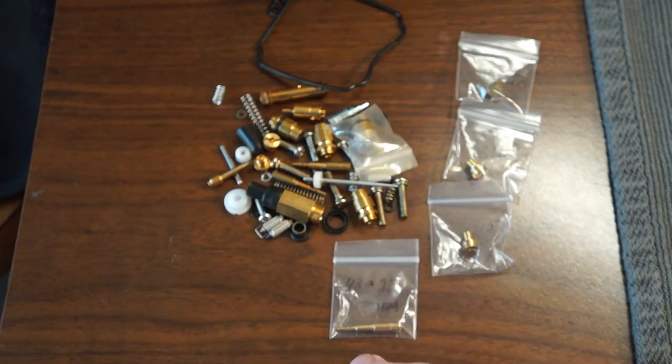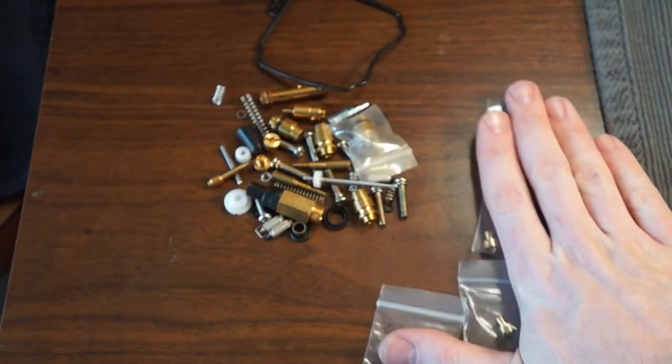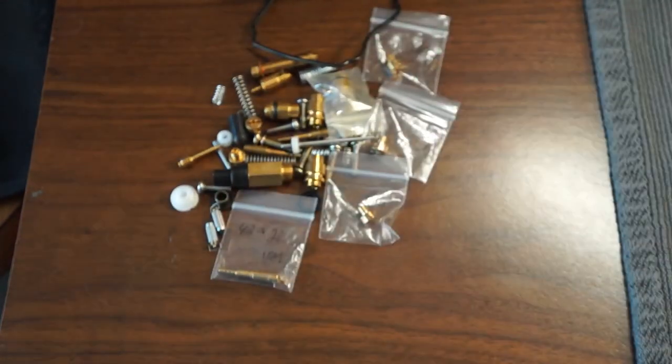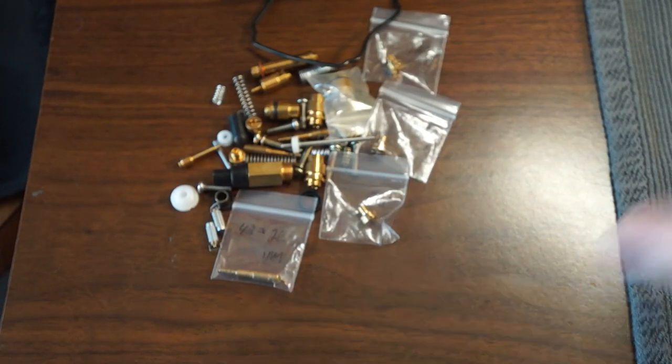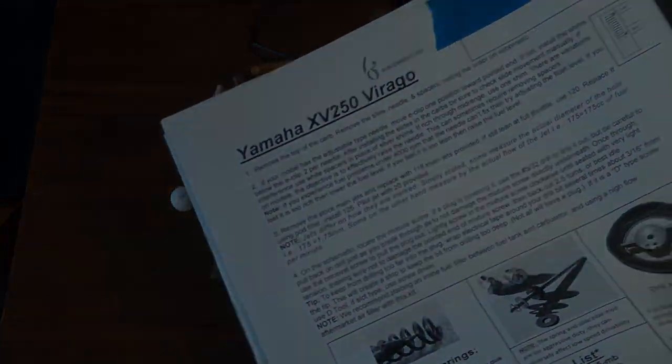Each of these jets can be found online for about $2.50 a piece. So even if you wanted all four of them, you're still only about $35 in, and you've got a whole comprehensive setup of parts that you're probably going to need anyway, and you're still cheaper than the Six Sigma kit.